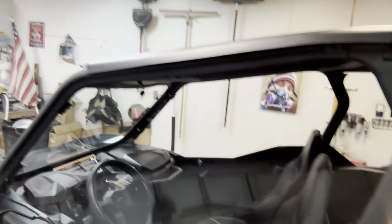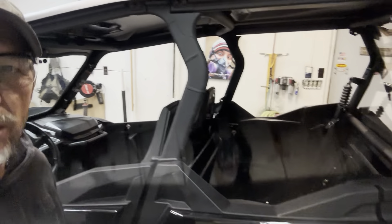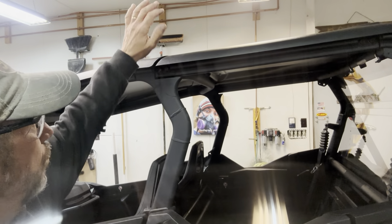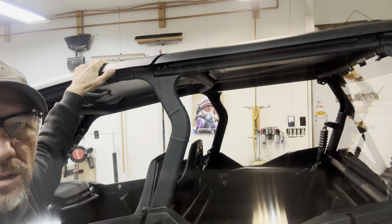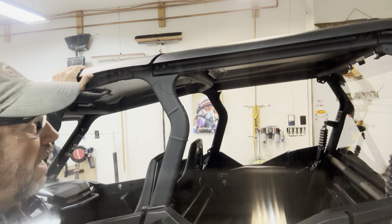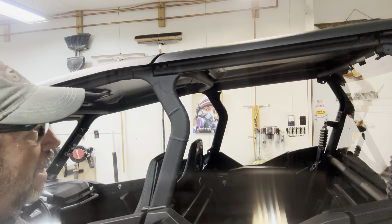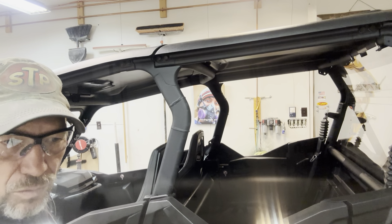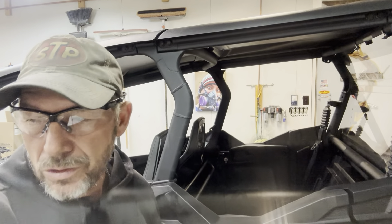I just wanted to talk a little bit about the roof. The roof wasn't near as bad as it seemed to me. It comes in two pieces — I got the rear and the front half, two halves. Pretty much all of the holes were pre-drilled. The only thing I had trouble with was the placement of the weather stripping.